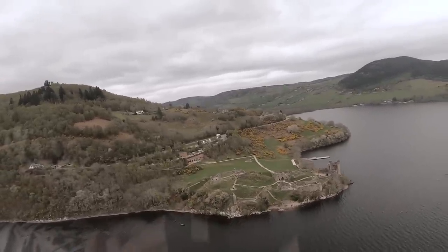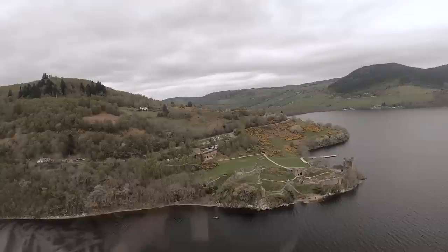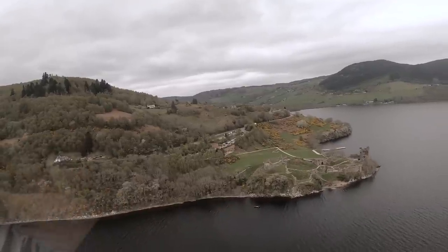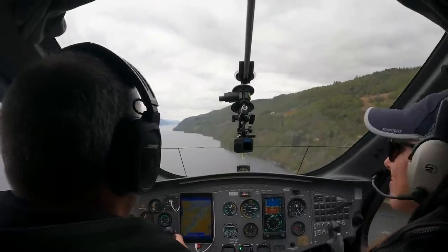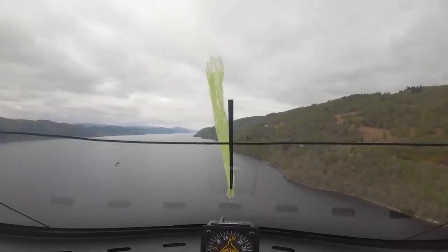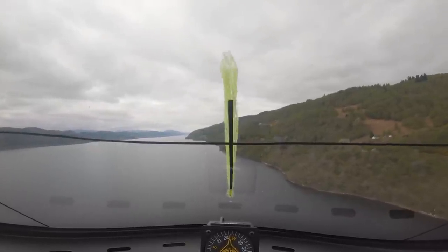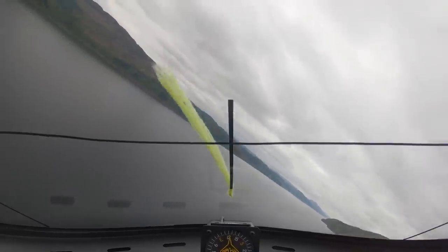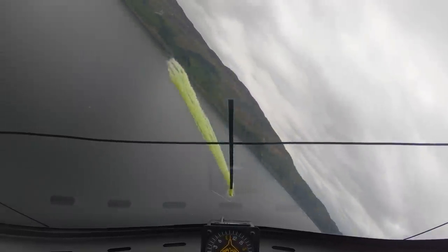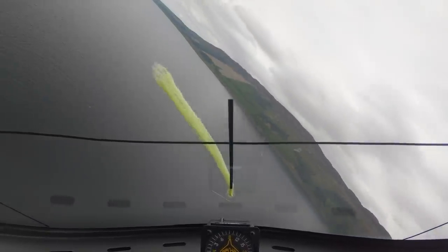We're going to need a turn. We'll do a tight turn, head back. I know what's going on. Wee! Oh my.